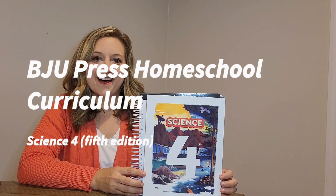Hi, my name is Annette Vaughn. I'm a Homeworks by Precept Consultant representing BJU Press Homeschool Materials. Today I want to tell you a little bit about Science for Fifth Edition. This is a science course that's taught through a biblical worldview, and it contains 180 lessons. It's fun, colorful, engaging, and includes a lot of hands-on activities.